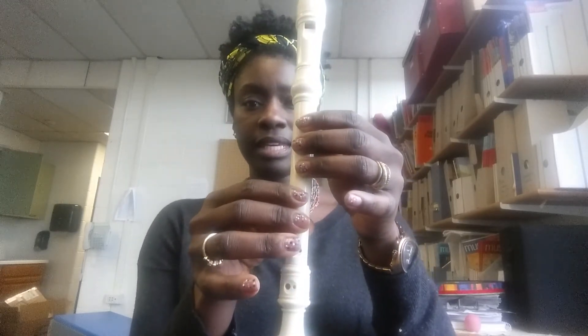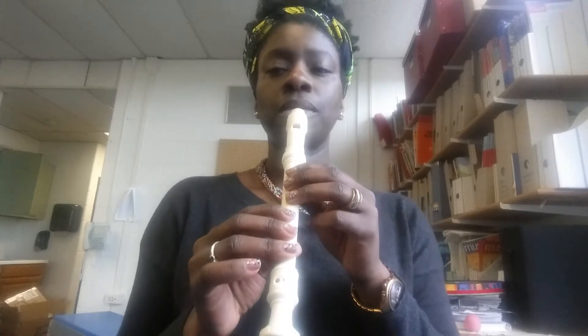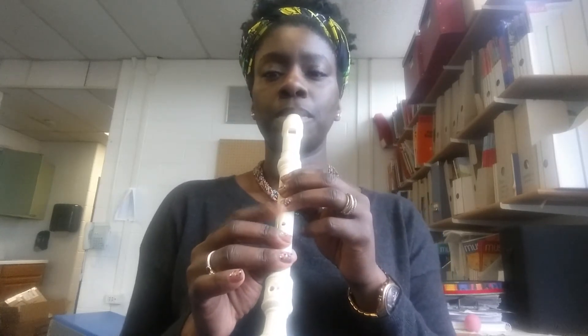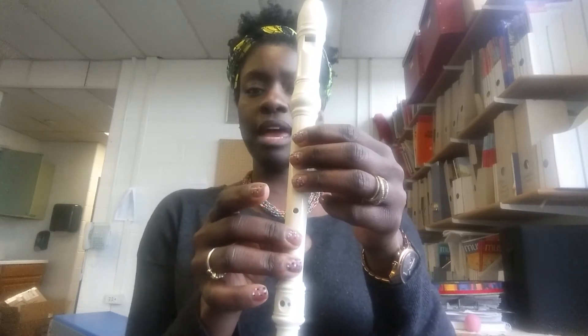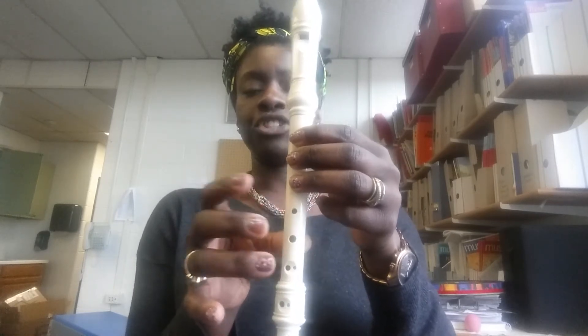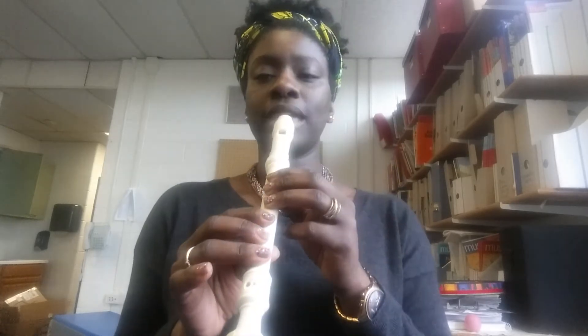When we do the song, we have D, E, F sharp, D — let's just do those notes. Next section: G, F sharp, F sharp, E, D — G, F sharp, F sharp, E, D. Let's do that.